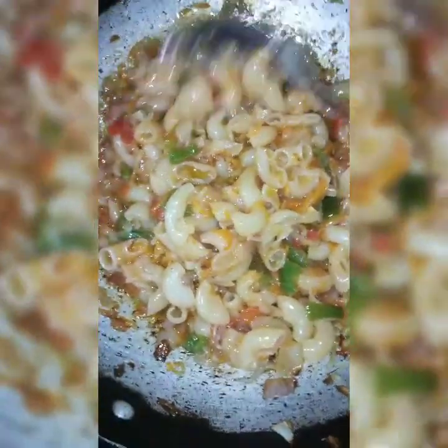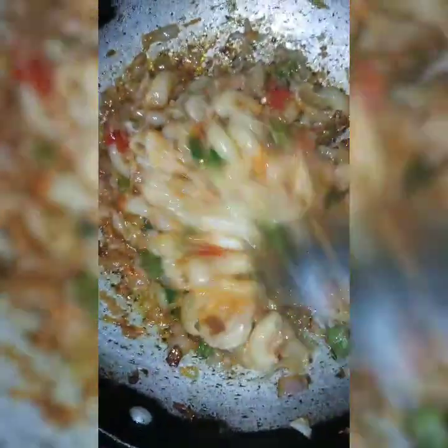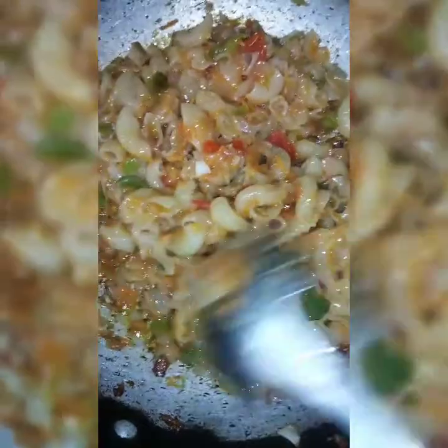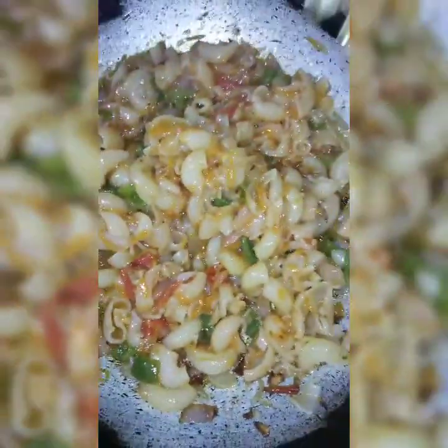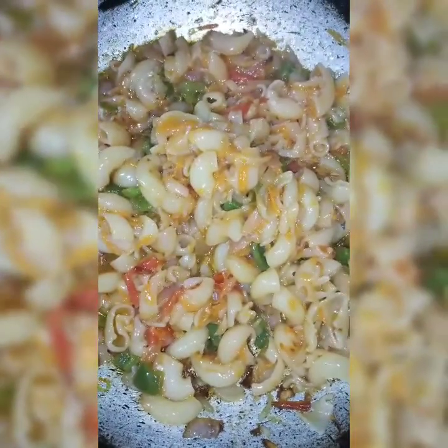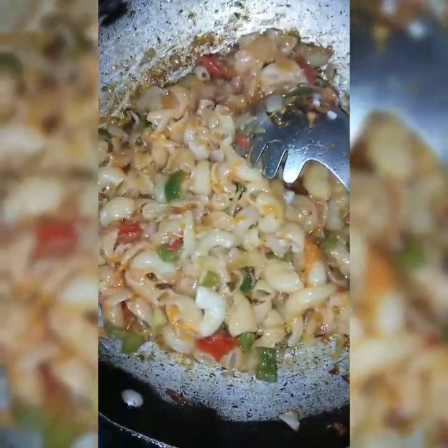Now let's cook the pasta. The pasta will be chopped. As we cook the pasta, let's cook it now. We will add the ketchup.